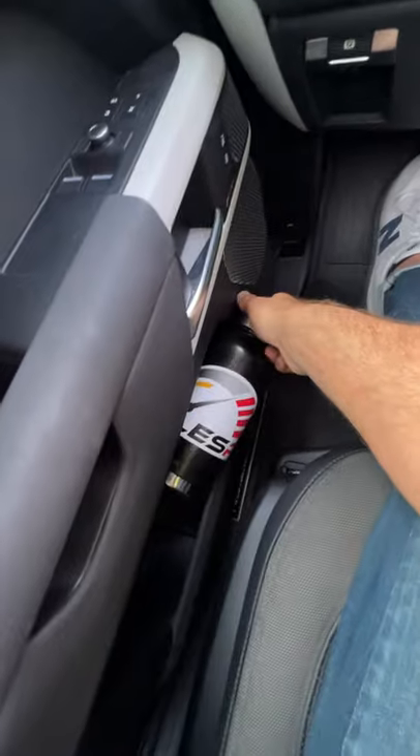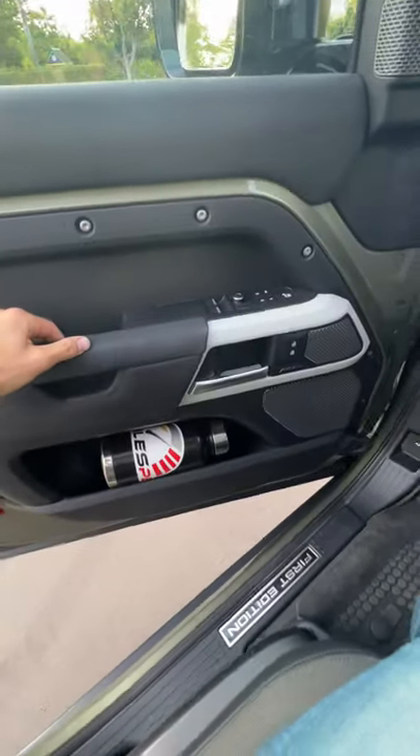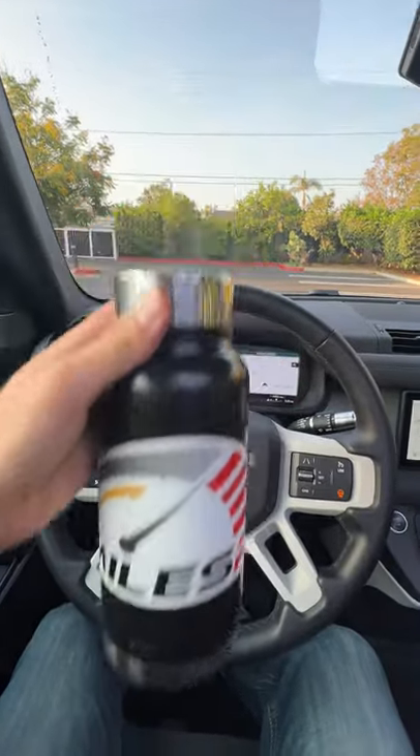The door pocket — can we add to the spaces? Oh, that looks good. Let's try the door test to confirm. It stays. So we've got three spots in the Defender — it passes the big bottle test.